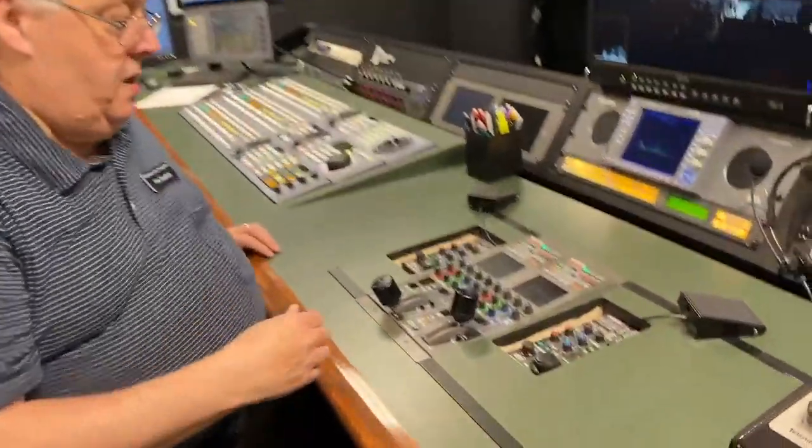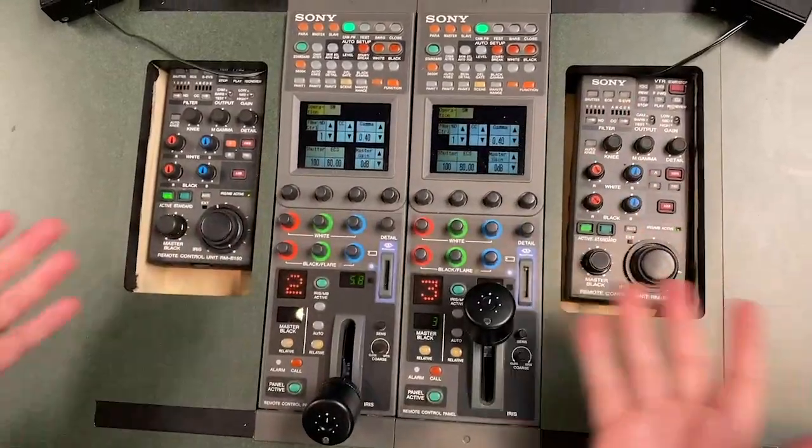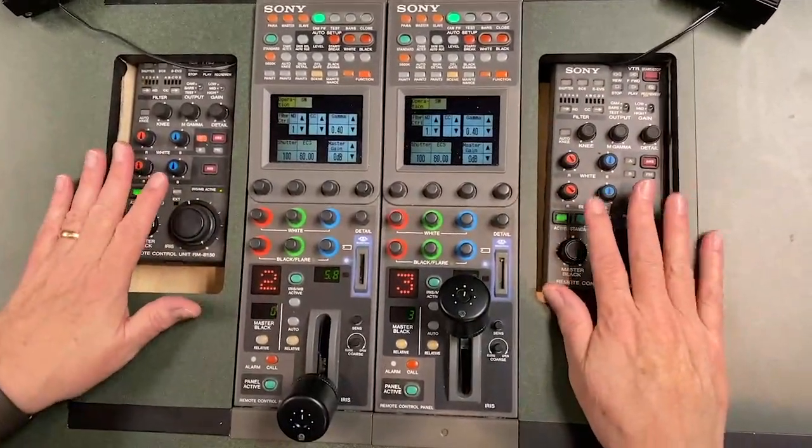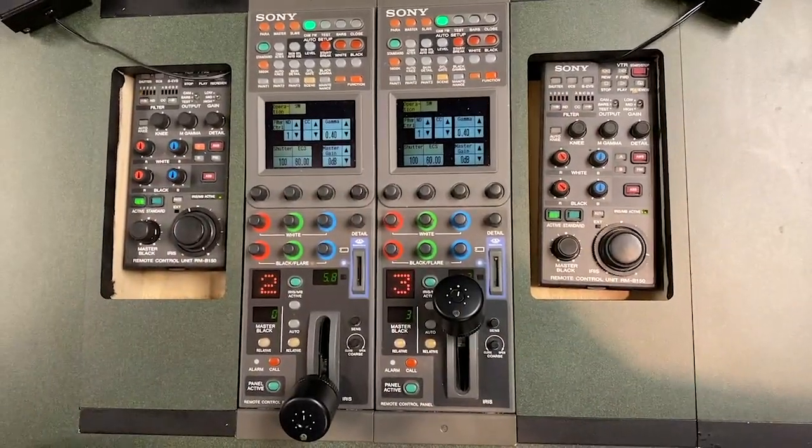Hey guys, I just wanted to talk to you real quick about the RCPs. Here are the RCPs that we use at Dallas. When you first walk in we have camera 1, 2, 3, and 4. If you notice, the RCPs are different because these cameras are different. These are the robotic cameras; these are the manned cameras that we have here.